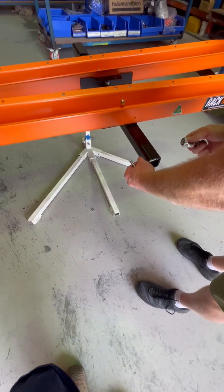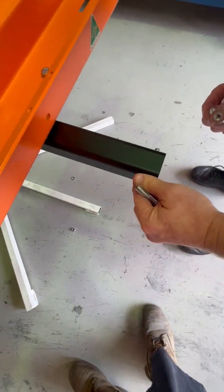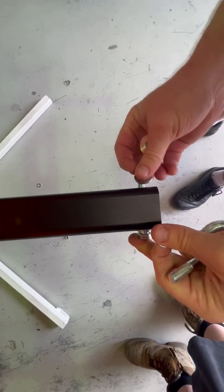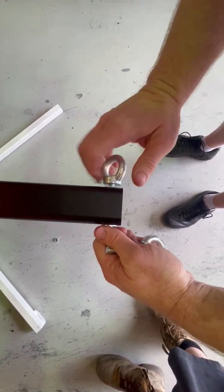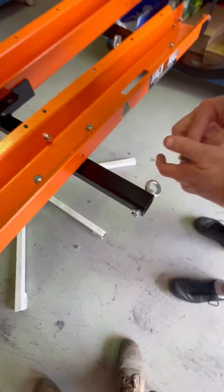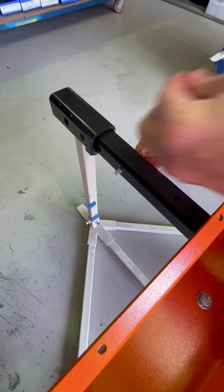On here I put the eye nut so it's facing the front tyre of the bike. That way, if you strap off the frame, it's going to pull the bike forward into the nose cone. Back bike same — put the eye nut facing the front tyre.